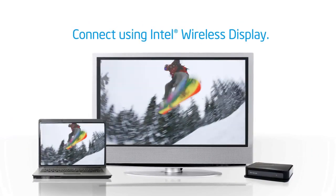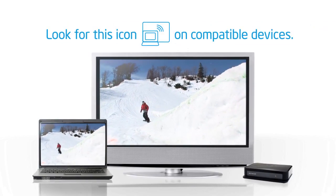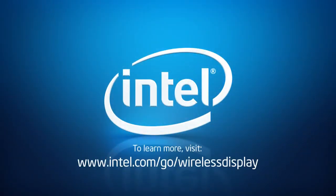It's easy to see what's on your laptop on your TV screen with Intel Wireless Display. Just look for this icon. Learn more at intel.com/go/wirelessdisplay.